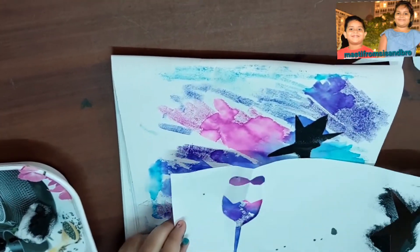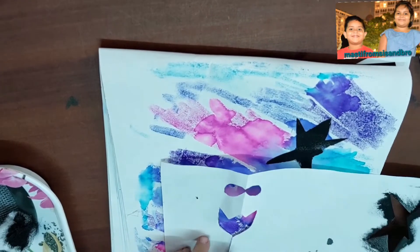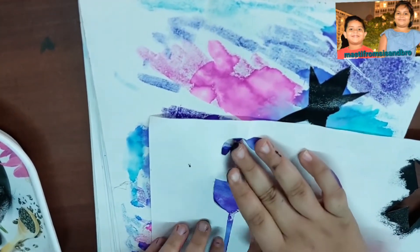It's done — I am opening it. See, it's a star shape! Now I am making the rose shape. Now I am sponging it.